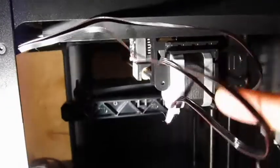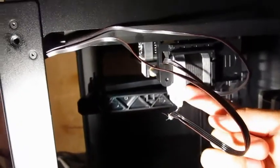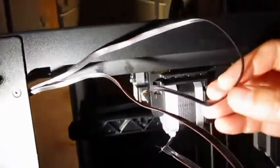Obviously one set of wires — this ribbon cable — is for the X stepper motor, and this one is going up to the limit switch board that we saw malfunctioning earlier.